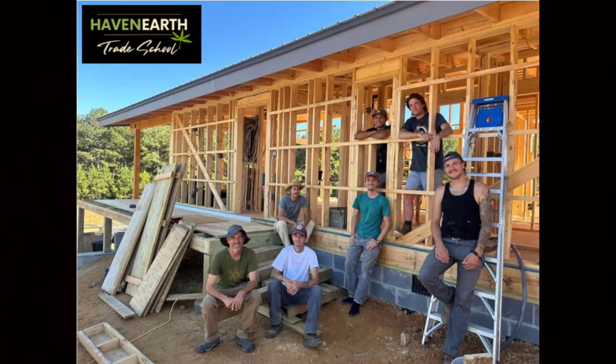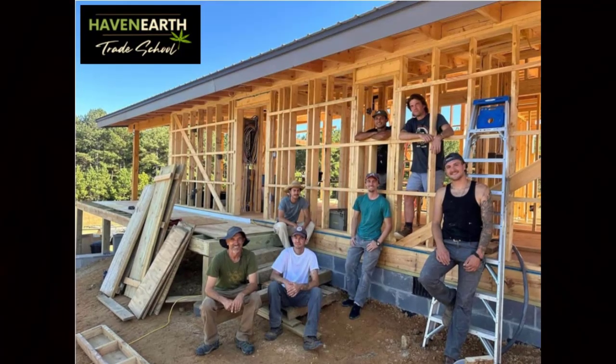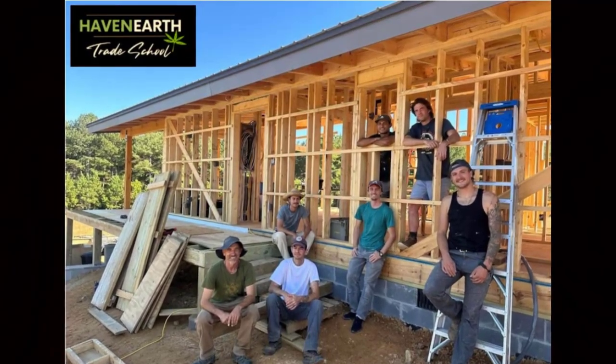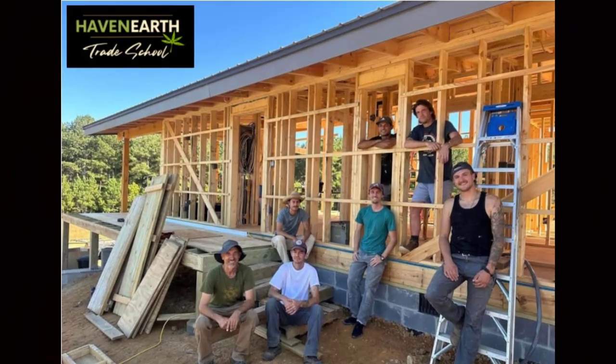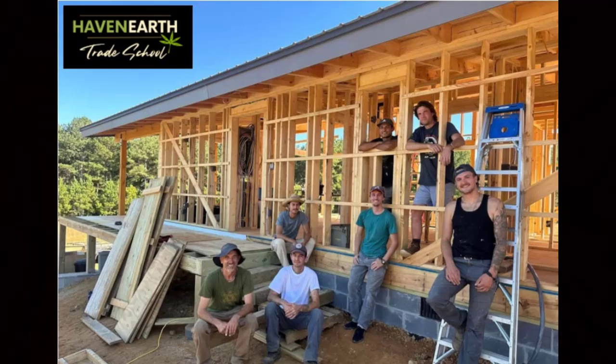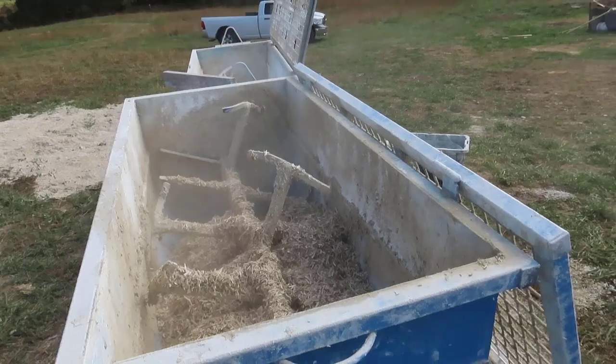Since I live about an hour from Haven Earth, Paul River Richardson — master plan architect and hemp builder — invited me down and said, 'We've got a project going on right now, we're going to hemp the walls, see what we have going on. Maybe you'll want to build one of these on your farm too.' Of course, I took up the offer.